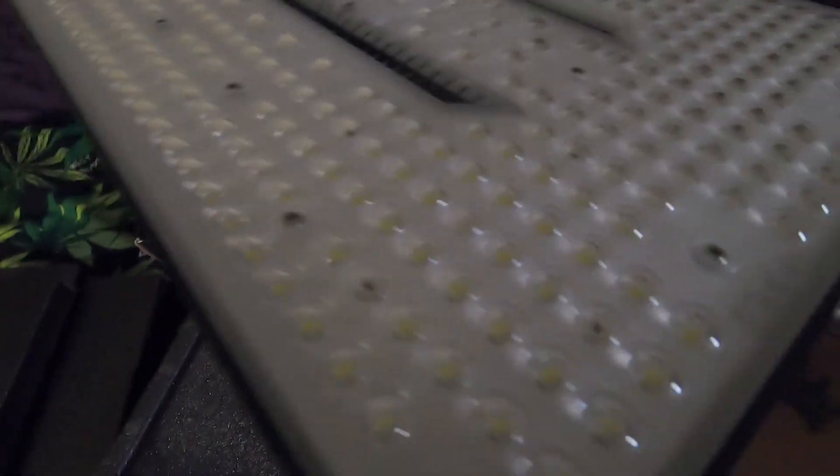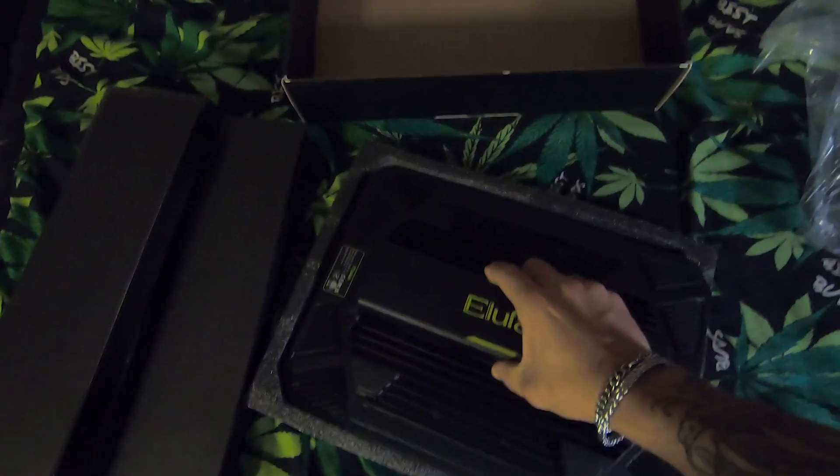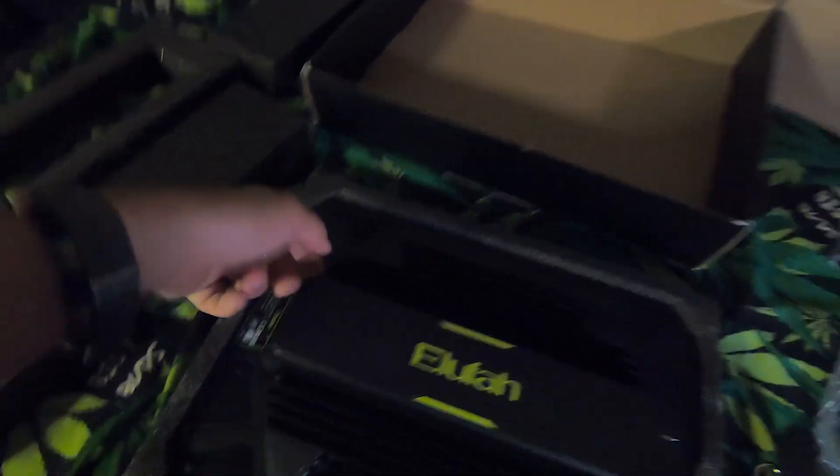Now with the packaging off, got some nice big diodes on this. In the first box we got all the hanging equipment — two ratchet hangers and two connectors. They're gonna go right here and here, there and there. Let's see what's in the next box.